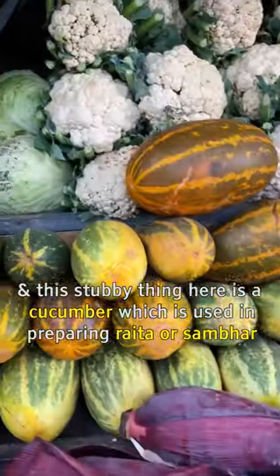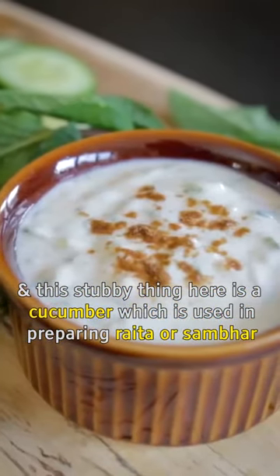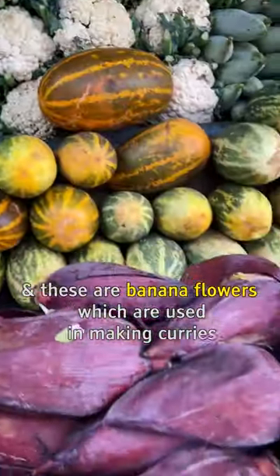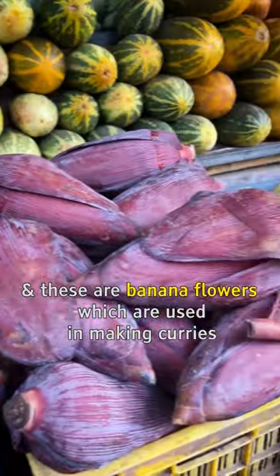Here you can see it's a small piece, basically made of rice, which is made with sambar, and this is made of banana flowers. These are also made of banana flowers.